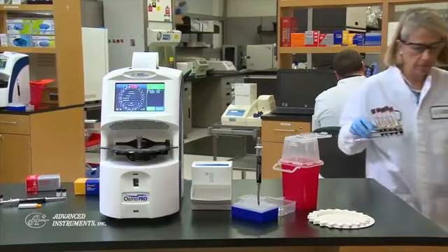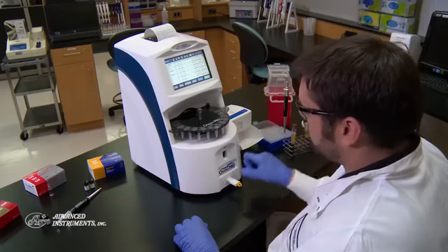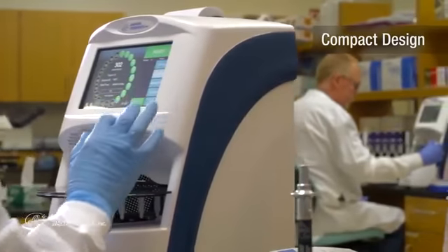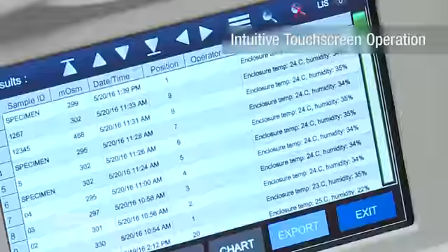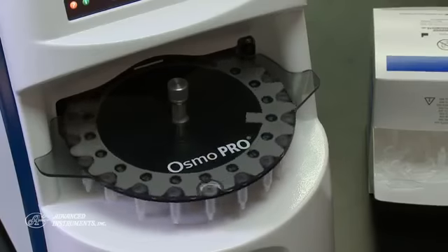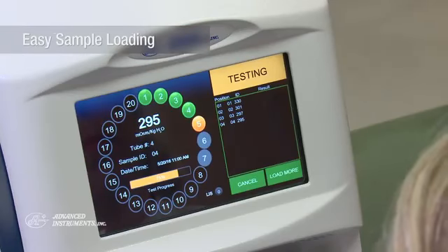With OsmoPro, you can be confident and efficient. Let's see how easy it is to use. The small footprint is perfect for any size laboratory. OsmoPro is easy to operate thanks to the intuitive touch screen display and the menu-driven user interface. The 20-position carousel design allows for easy sample loading and multi-sample batch processing.